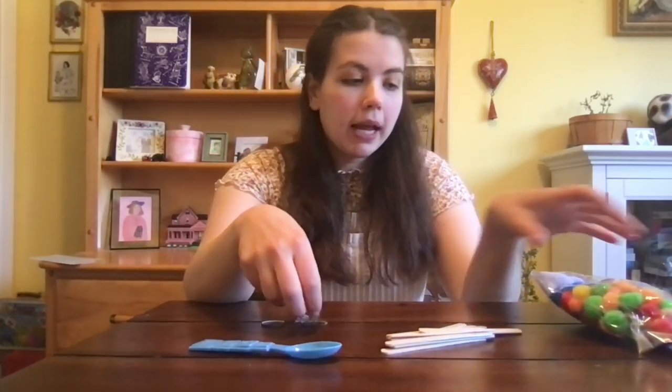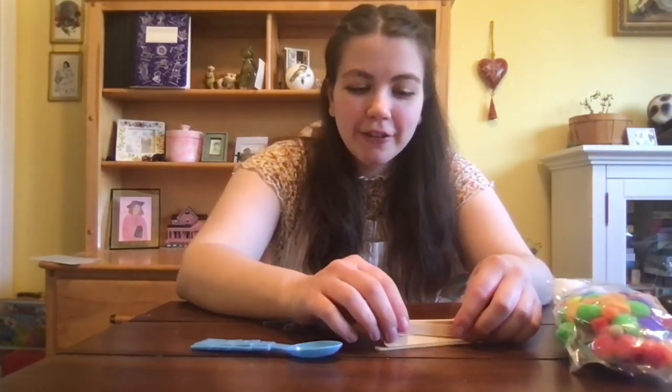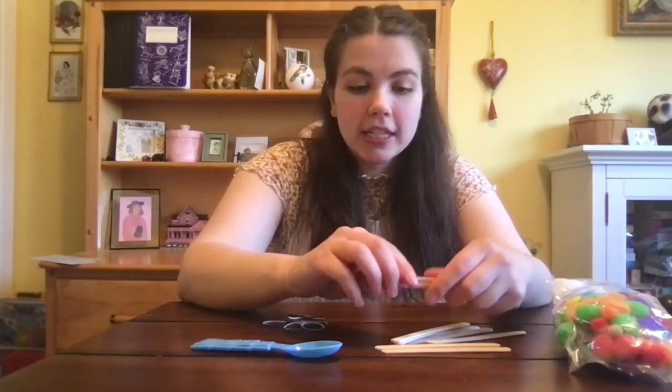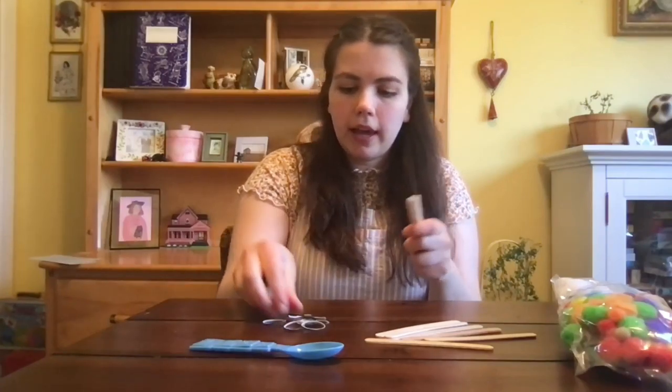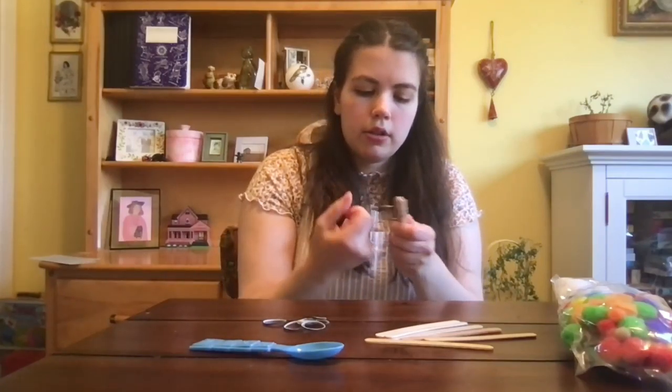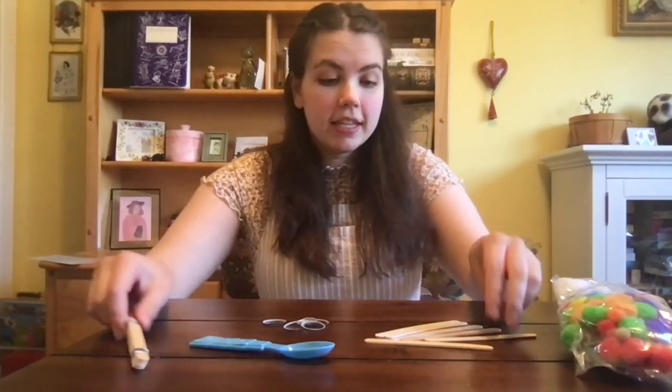Now we are going to be making our catapult. What we're going to use for this is some popsicle sticks, a disposable spoon, some rubber bands, and then you'll need something light at the end like pom poms or just a balled-up piece of paper — something that will be your projectile, what we're going to be shooting with our catapult. First step is to take three or four popsicle sticks — I'm going to go with four — line them up and rubber band them together with one rubber band on each side. Then stick that off to the side.